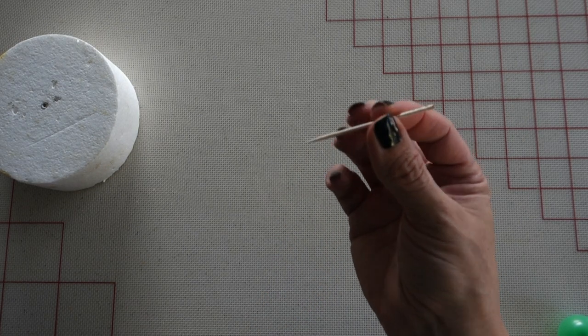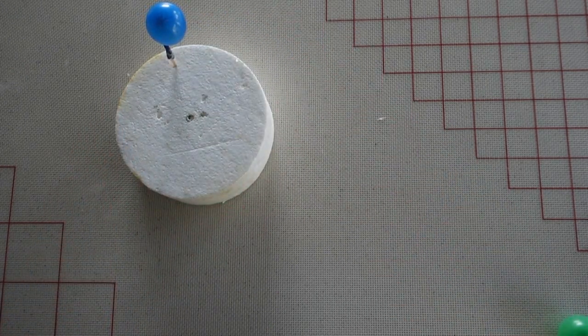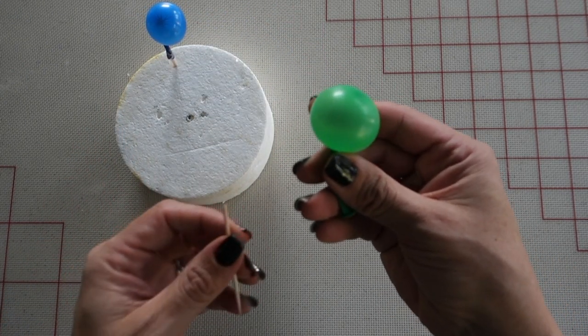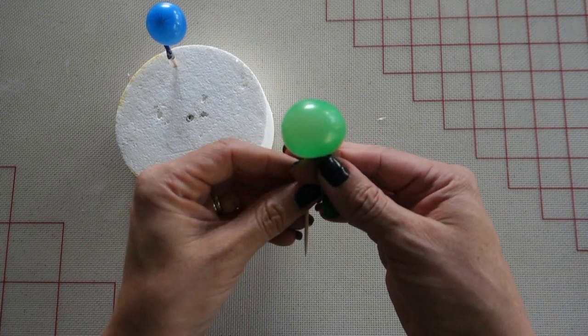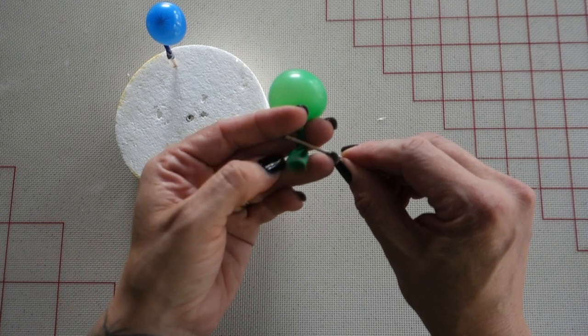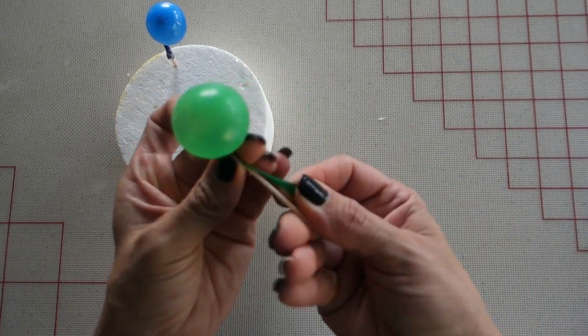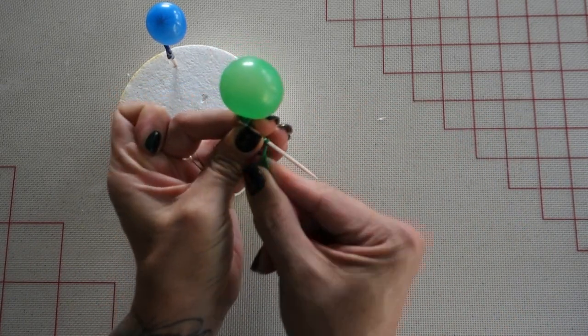For this next step you'll need some toothpicks. You can either stick the toothpick inside of the end of the balloon and wrap it up with tape, or you can do this method: take the toothpick and wrap the end of the balloon around it tightly, then tape it up all the way. Try to make sure that your balloon doesn't move around too much.